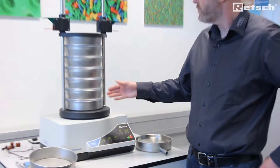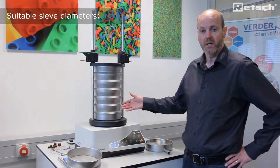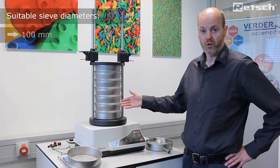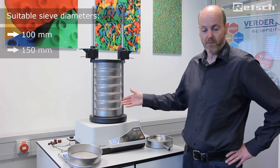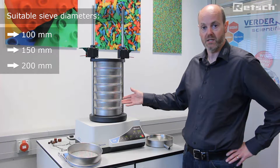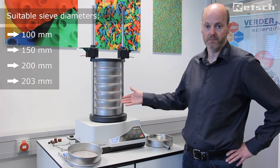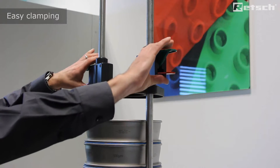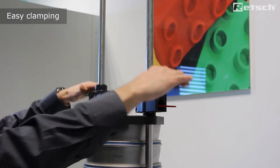Furthermore, the AS200 control can accept test sieves with a frame diameter in 100mm, 150mm, 200mm, and 203mm. The sieve stack is secured to the sieving plate using the clamping device. Here we can see the comfort clamping device, which optimizes user friendliness.